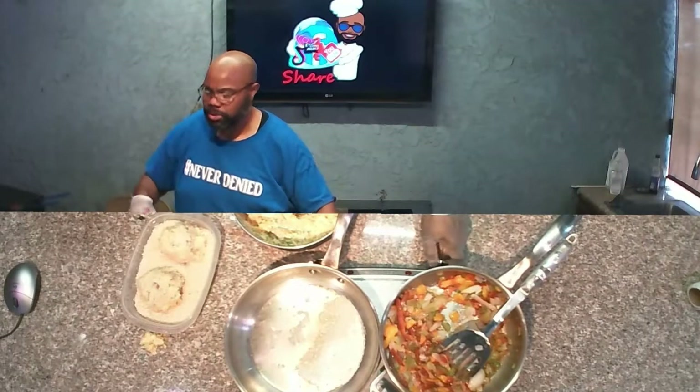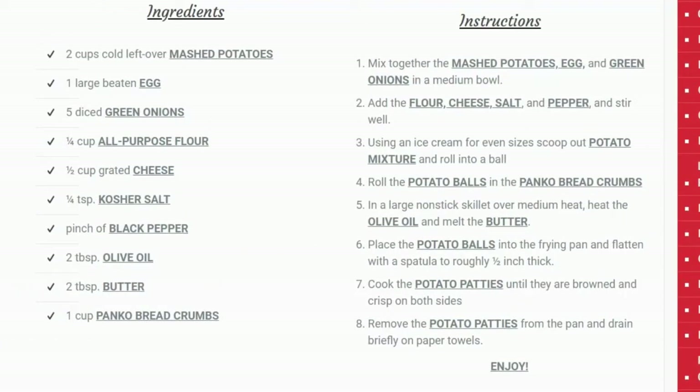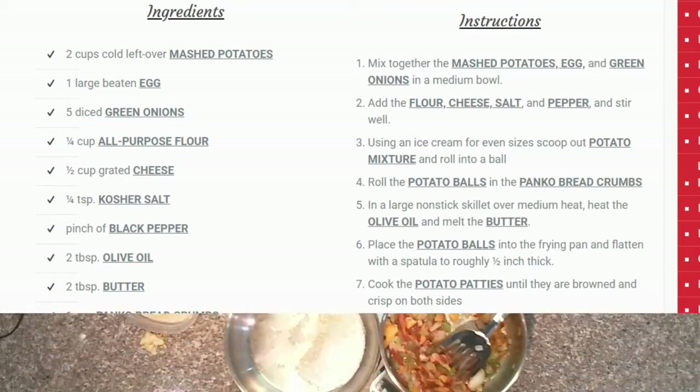If you are just now tuning in, we are doing mashed potato balls. We took some leftover mashed potatoes, one beaten egg, about a quarter cup of all-purpose flour, a quarter cup of grated cheese, a little bit of kosher salt and black pepper. After we mixed it all up, we rolled them in some panko breadcrumbs.